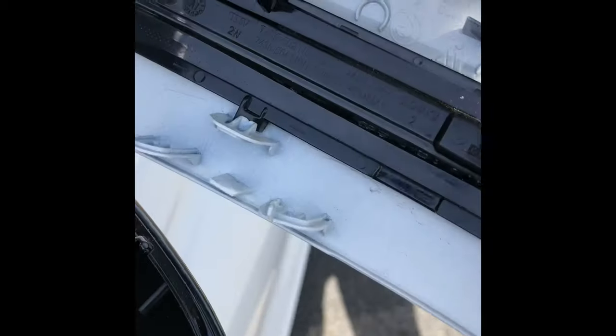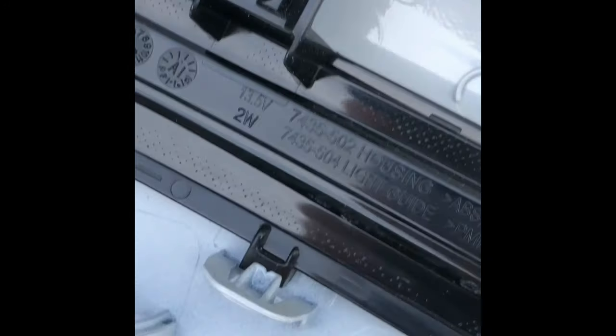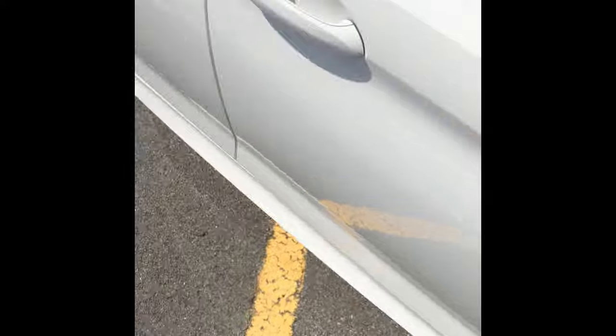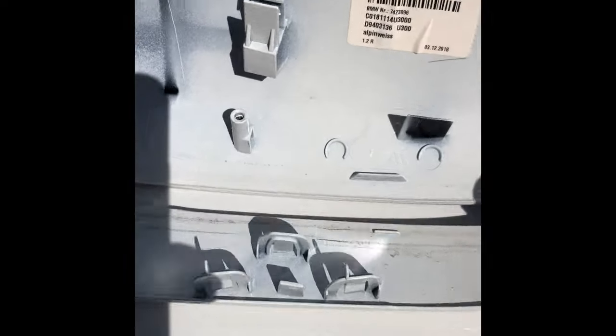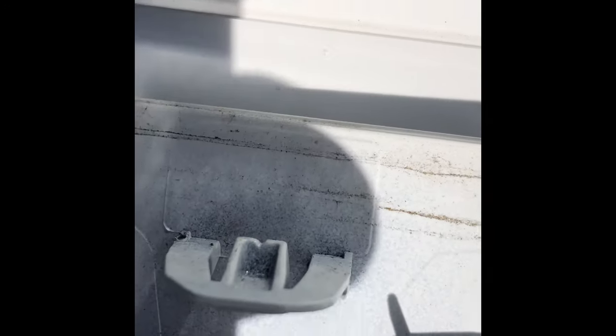Just be careful — there is a clip right here that is kind of holding it in place besides those two screws. I've seen a lot of people crack that clip, but really it's just those two screws that are holding it in place. I've separated the LED blinker from the main housing and the clip there is safe.